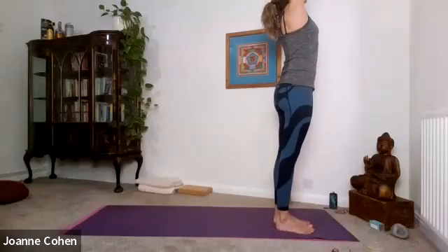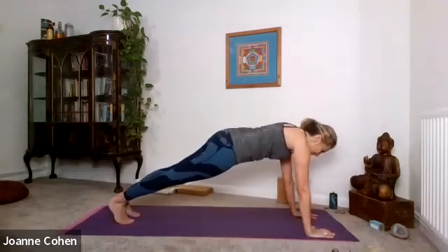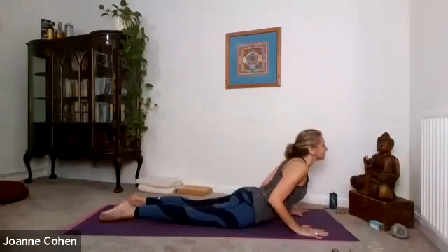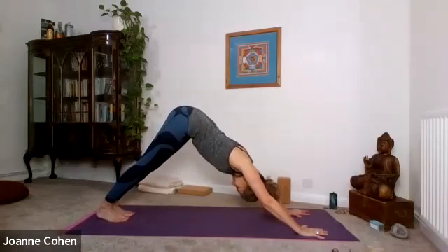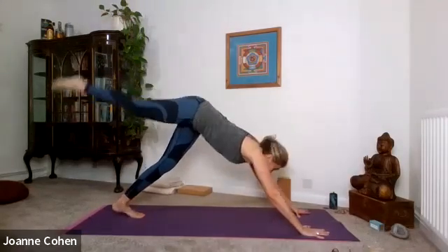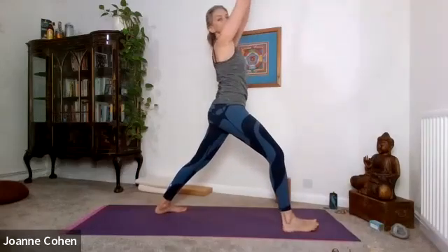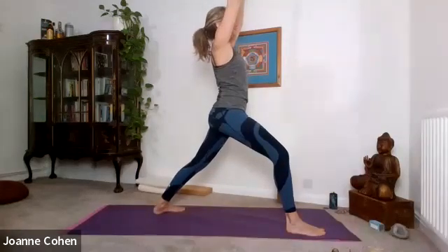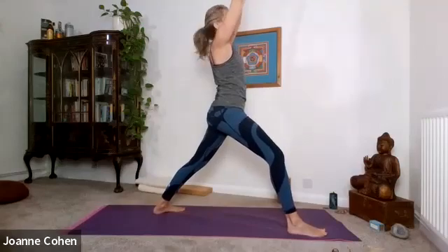Inhale, raise the arms. Exhale, forward fold. Step the right foot back, step the left foot back, bring the knees down, lower chin and chest, travel forward. Inhale, lift to cobra. Down facing dog. Place the right leg behind you — dog tail. Big step forward to the front, angle the left heel. Inhale, raise the arms. Soften the shoulders. Try and get the back heel down and have a bit of left-right space in your hips.